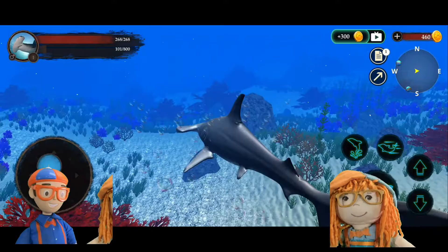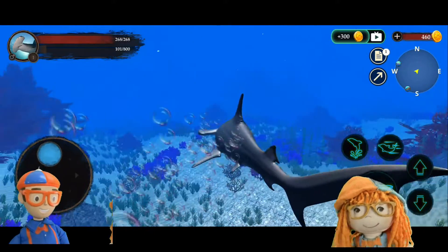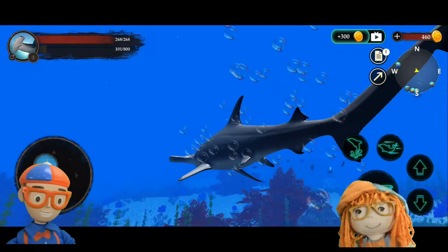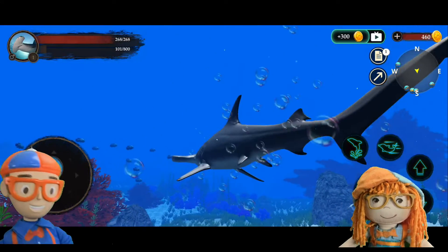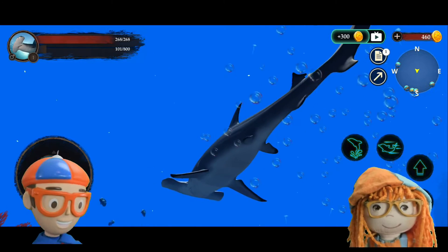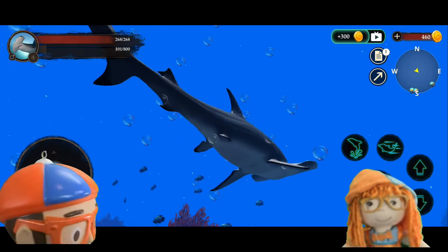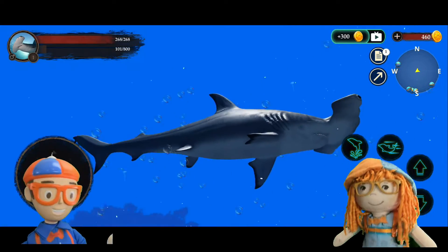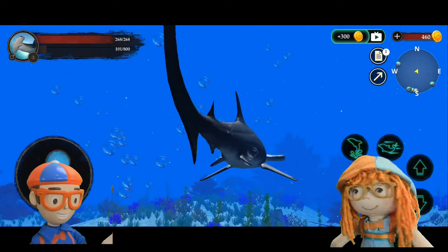I'd hate to run into one! Look at the bubbles he's pushing out of his gills — they have gills on the sides. Here comes some fish, I'm gonna try to catch them — let's go get some fish sticks! Get over here, fish! Yum — oh no, they got away. I guess we're not very good hunters.